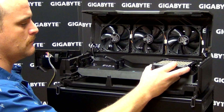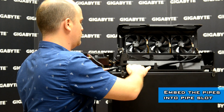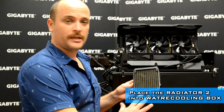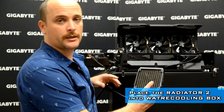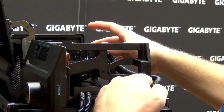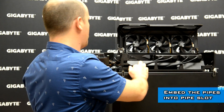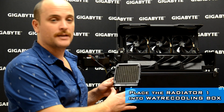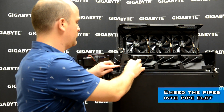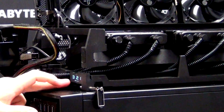Let's put the first one in. Then you take the pipes and pass them through on the side. Radiator number two we insert in our water cooling box in specially designed space number two in the middle. Then we take the pipe and pass it through here. And the last one — radiator number one — inside our water cooling box. Remember: radiator number three, radiator number two, radiator number one — number three, number two, number one.